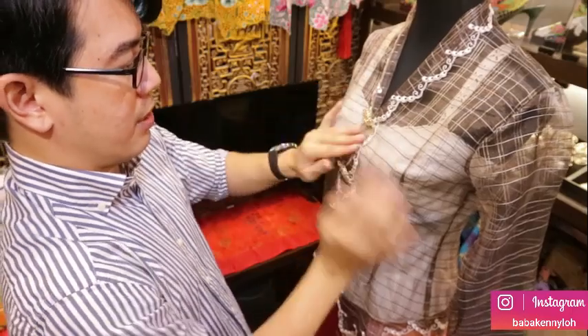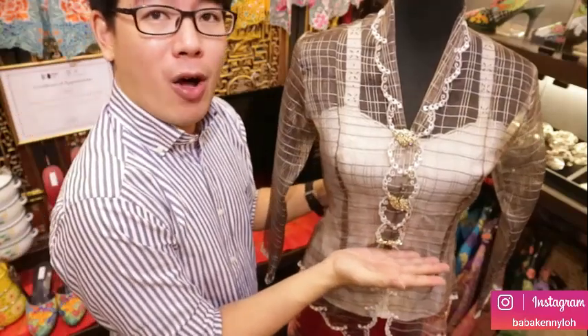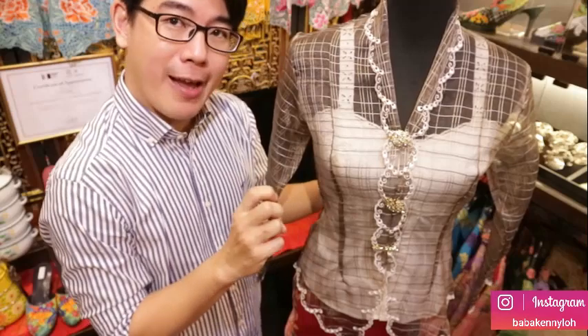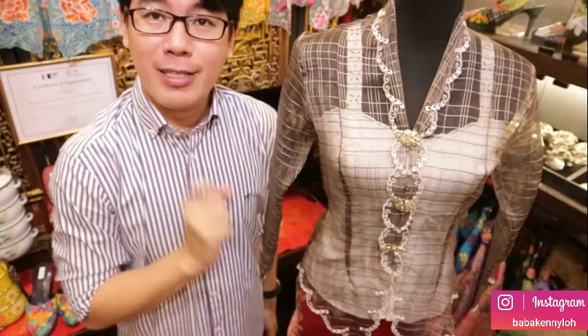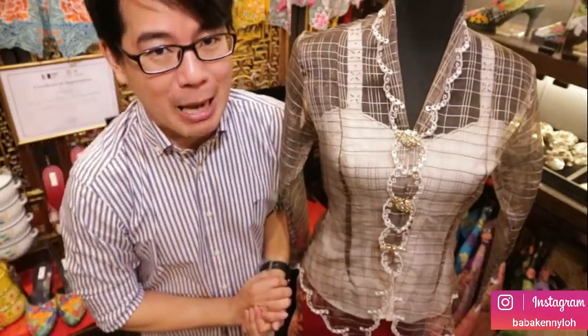Adjust your kerongsang a little bit — it's done! It's so convenient and easy to wear the kerongsang this way. Remember, the kerongsang should be at or above the level of your belly button, because placing it too low will make your body look shorter. Positioning it higher will make your legs look longer. That's how we wear the kerongsang. Thanks for watching — if you like my video, don't forget to subscribe and click the bell beside the subscribe button. See you next time, bye!